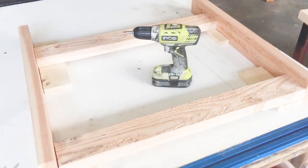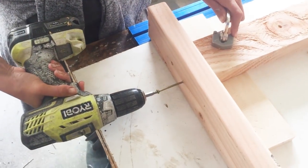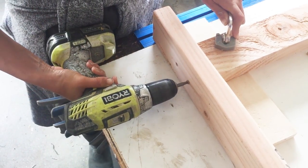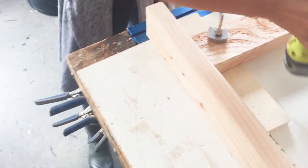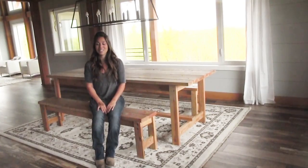Just lay them out — I put a spacer on it to bring the stretchers and the apron up a little bit — and screw it with 2 and 3 quarter inch screws. I'm using self-tapping 2 and 3 quarter inch exterior deck screws; they work really well and hold up well. The best part is your table can work inside and outside.